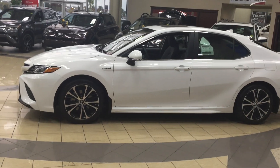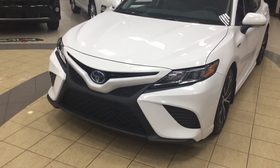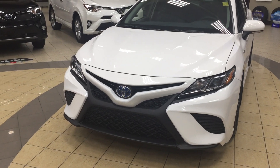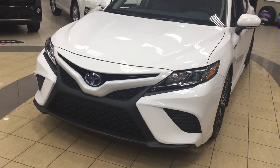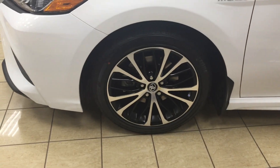A couple of the exterior features you'll see on this Camry SE Hybrid include its newly redesigned front end, as well as its auto daytime running lights. If we take a look just over on the side here, you have your 18-inch aluminum alloy wheels.